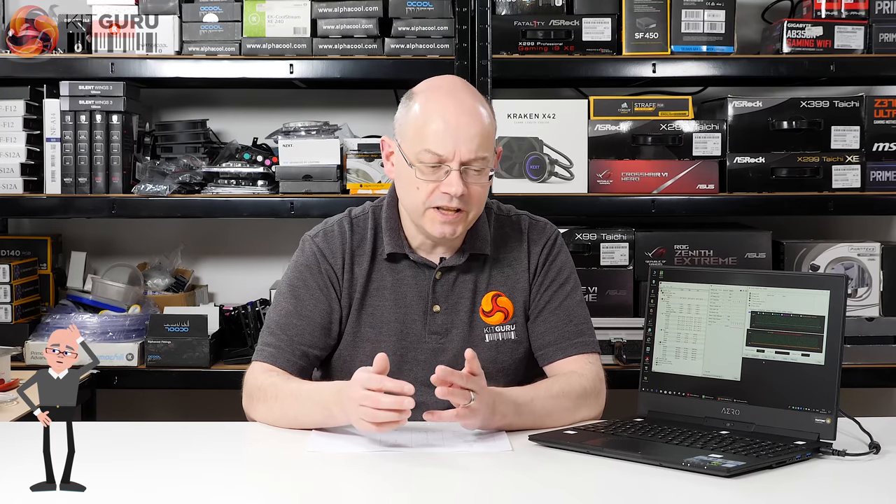I mentioned the cooling almost in passing because I was focusing on fan noise rather than how the cooling actually works, and that's caused some ructions in the YouTube comments. So I'm going to address the thermals and airflow in some depth here, which is something we don't generally do for a laptop.